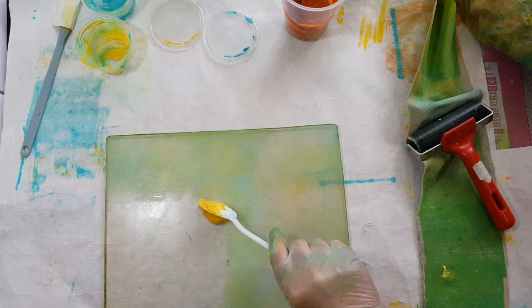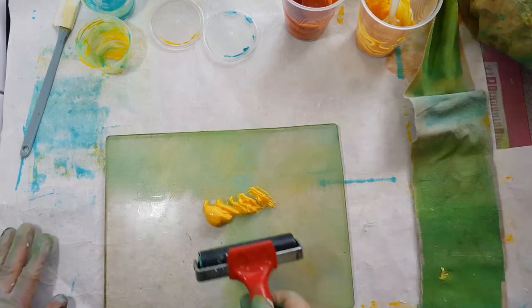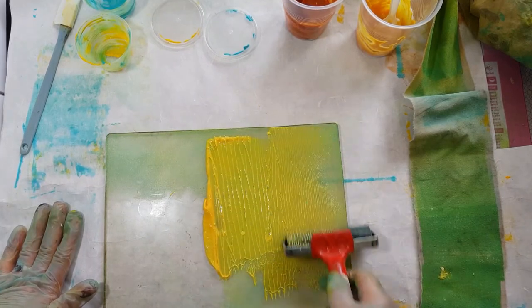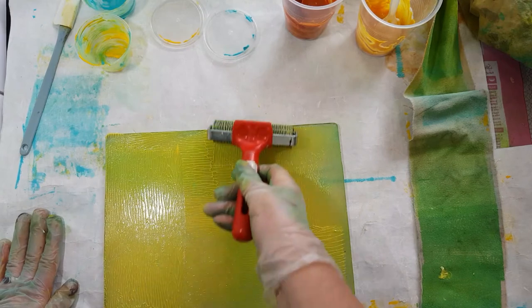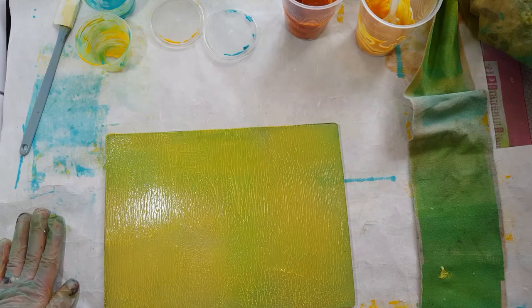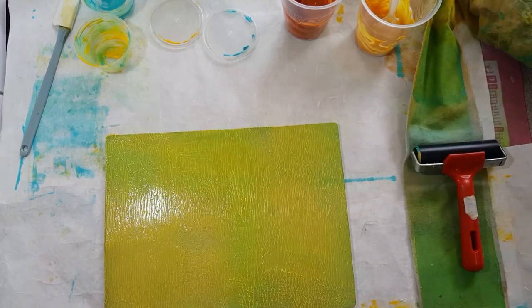I'm going to start back in with some more of this yellow oxide paint and I'm going to be printing. I'll show you a couple of techniques for putting simple patterns which give really nice results into your work. Just those short short movements, trying to make sure that there's plenty of paint on the fabric, and then rolling it off on my spare piece of fabric.